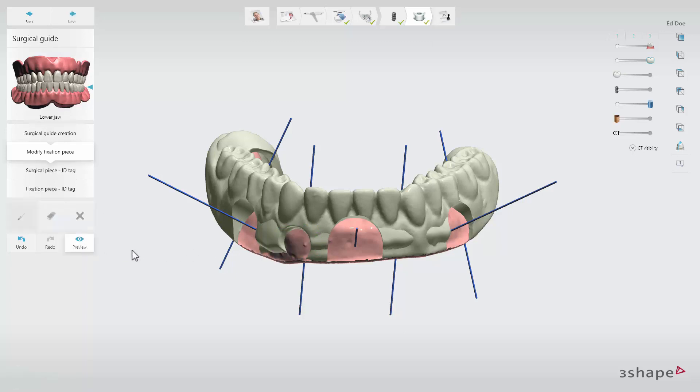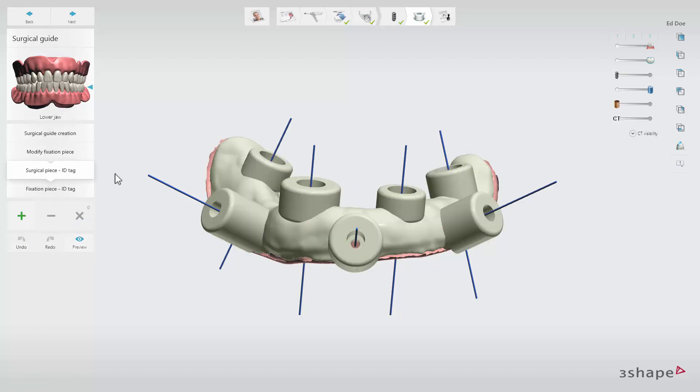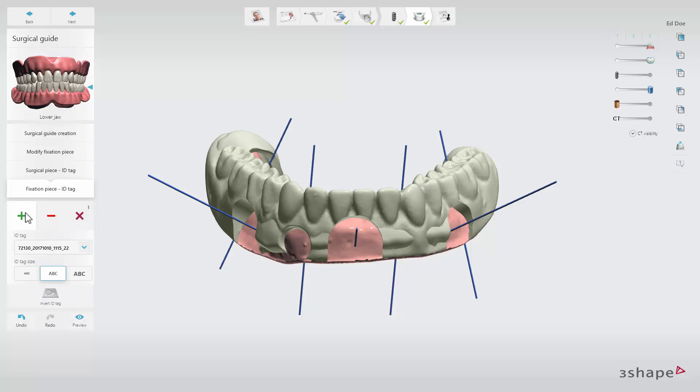On the ID Tag sub-step, you can add ID tags to both surgical guide pieces. You can change the default ID tag by typing in the ID Tag Text field. Move the mouse cursor over the guide and move the ID tag to where you wish to place it, then left-click the guide to place the ID tag. You can adjust the size of the tag or add more tags if needed.